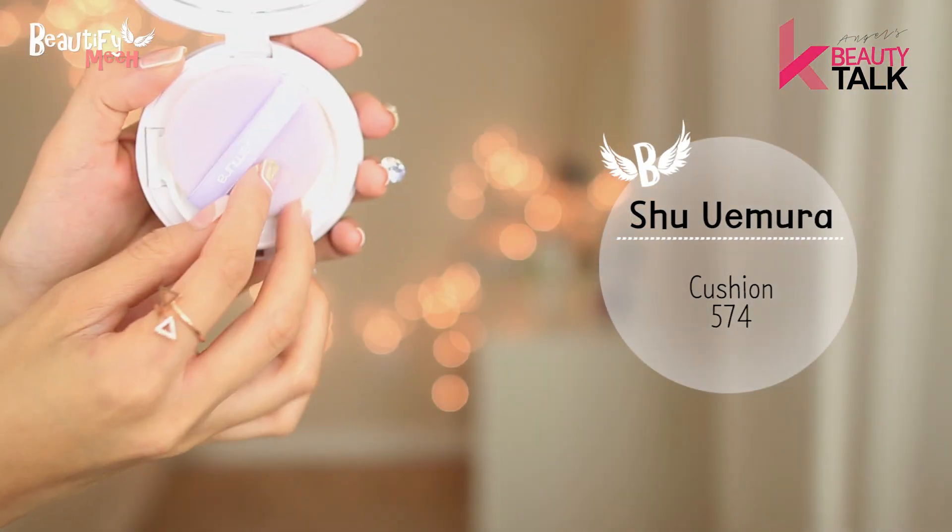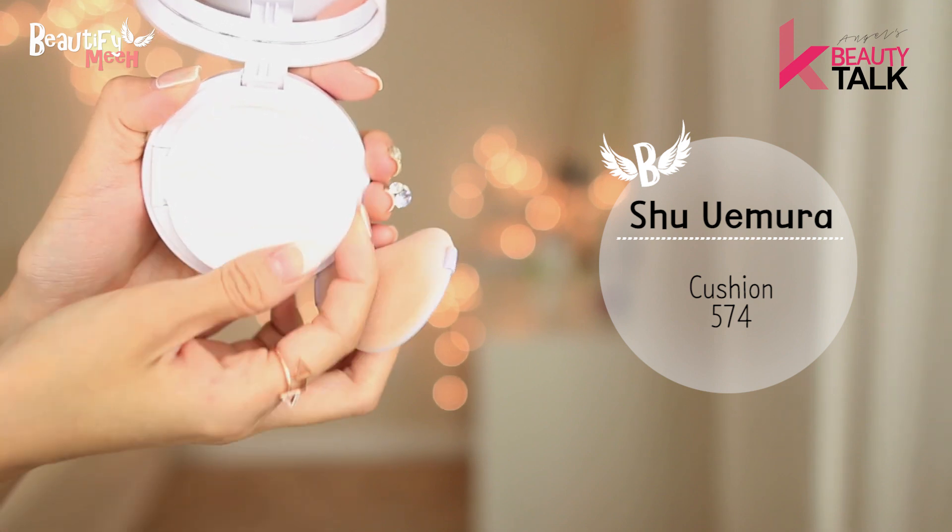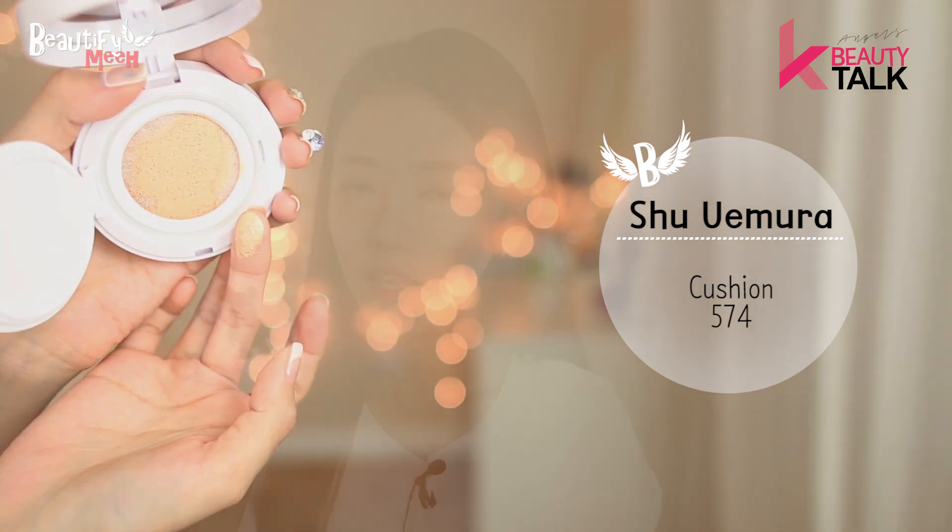Next I'll try the Shu Uemura cushion on the other side of my face. This is in shade 574 Light Sand. The applicator is slightly different. The girl at the Shu Uemura counter told me that for most cushions you apply by dabbing, but for this cushion you apply like a sponge — kind of sweeping it on.